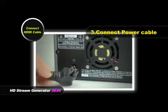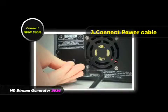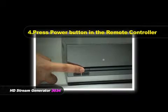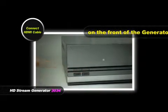Connect the power cable to the generator. Then press the power button on the remote controller, or press the power button on the front of the generator.